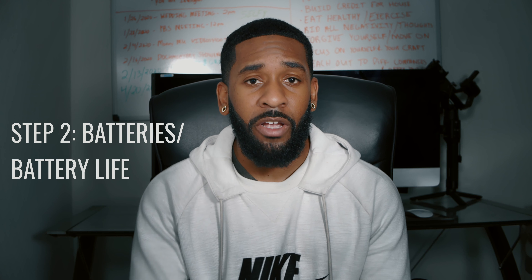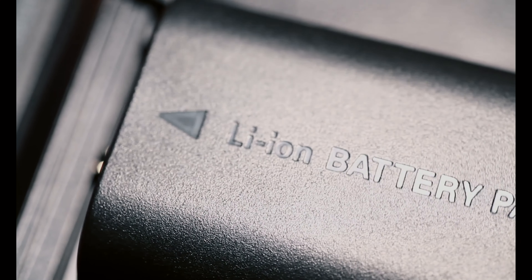Step two, if your camera has an external battery, you're going to need to rack up on a few because you never want to run into a situation where you're filming a project and you run out of juice. That has happened to me so many times — I can't even explain to you how embarrassing that is. You want to have enough juice to get the job done. If you have an internal battery, make sure that battery is full before you start your project. Don't start your project with 50% battery life. You're not going to get the job done and it's embarrassing to your client, and they're not going to want to refer you to other clients.